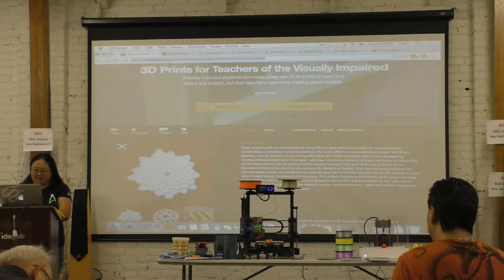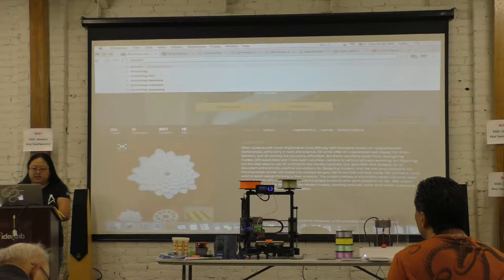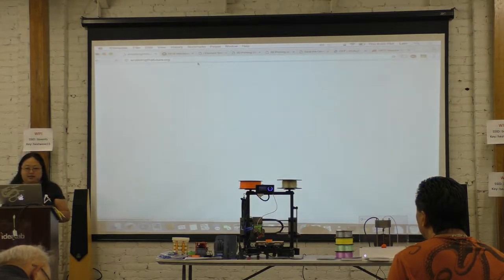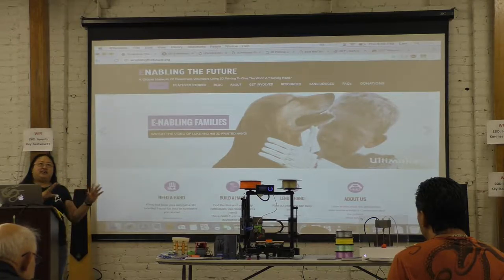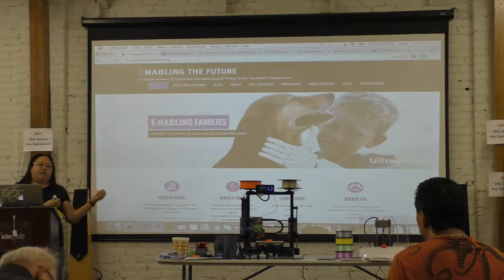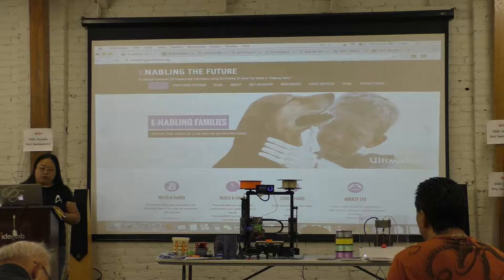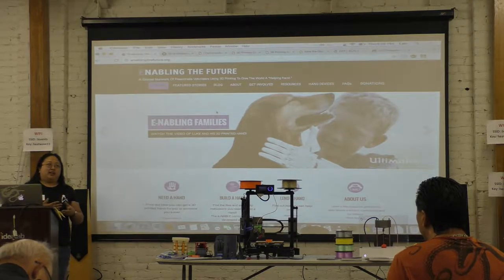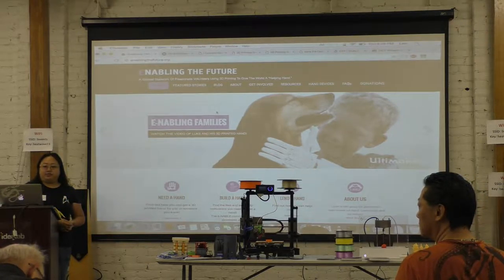Enable is basically a network of volunteers who 3D print prosthetic hands for people. They're very clear to say that these are not medical devices — because if they were, they would be in a lot of trouble. So I found the website — it's called Enabling the Future. This is a community site that tells you the origin of the organization and gives you stories from all over the world of how their network of volunteers has helped people get prosthetic hands. They basically hook up people with 3D printers and a desire to help people who might need a prosthetic hand.